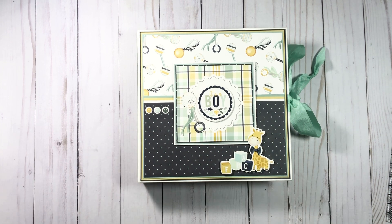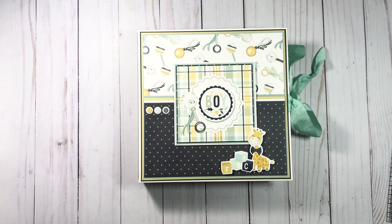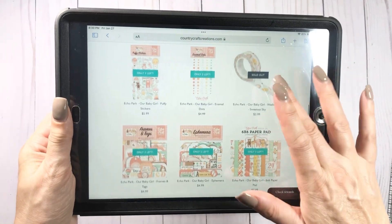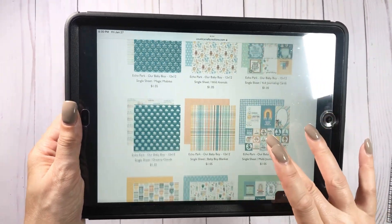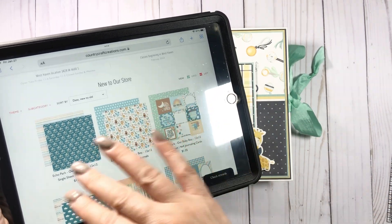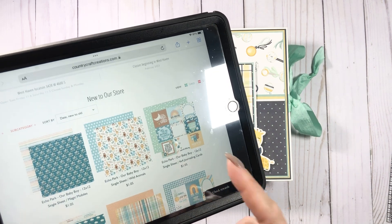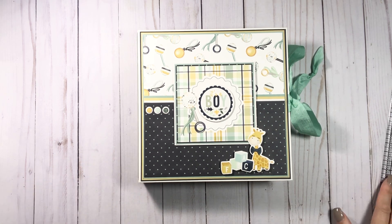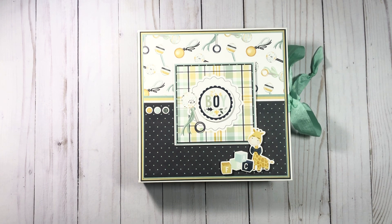Let me know what you think. I'll have a few more videos coming this weekend and I'm working on Valentine's. Go on to Country Craft Creations — I'll link it below — to see all the things offered for the brand new Echo Park Our Baby, Our Baby Boy, and Our Baby Girl. Thanks so much for watching. If you liked this video please give a thumbs up and if you haven't subscribed please make sure that you do so you can see future projects. Thanks for watching, bye!